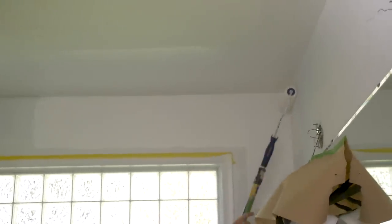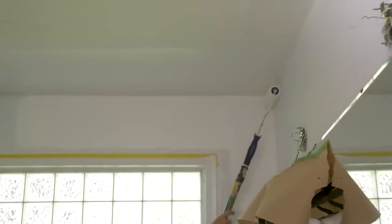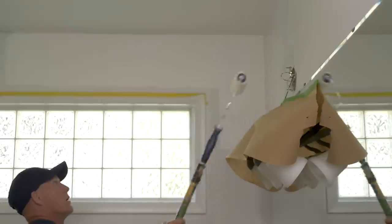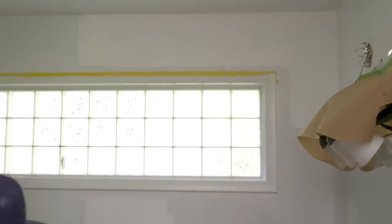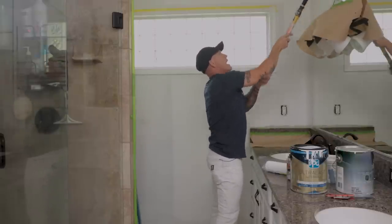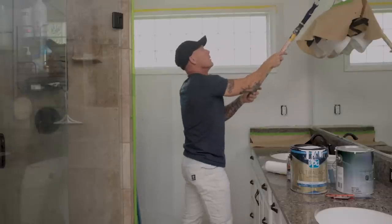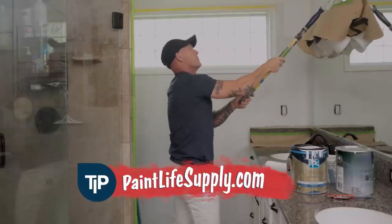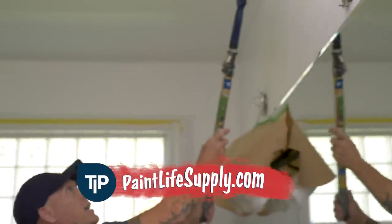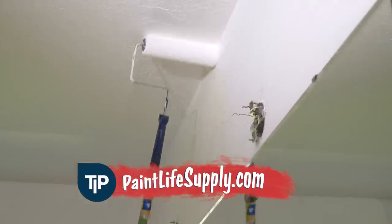It comes in polyester — so on rough surfaces, really rough, you'd want to use a polyester roller. They come in half-inch and three-quarters. The microfiber only comes in one size — it comes in half-inch. You can find it at paintlifesupply.com. I'm just cruising right along here — see that thing fill in those corners nice and well. It absolutely saves a lot of time.